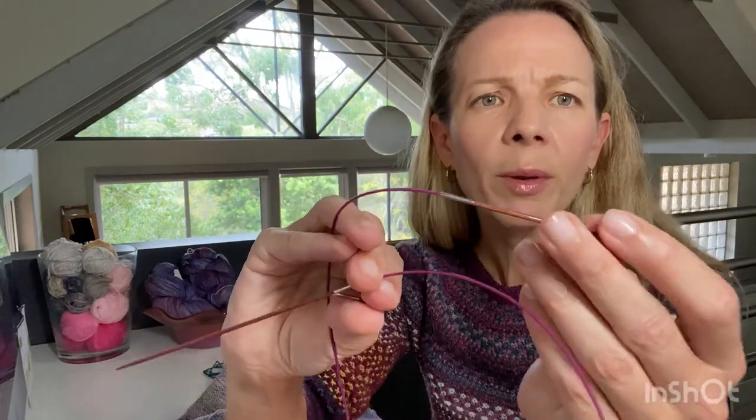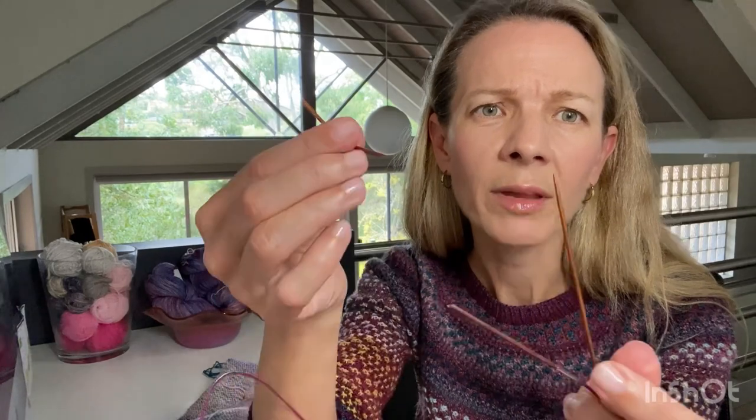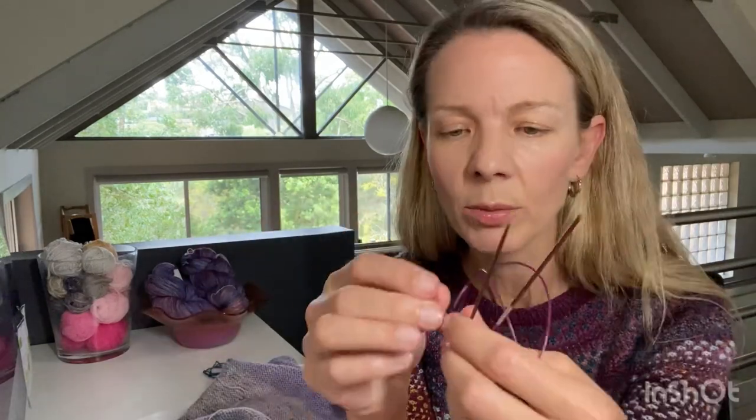So those socks are finished — that's two finished objects for the week. When I went to find my 2mm needles I found them on the floor of the office. I started knitting with one end and then realised — what's happened to that needle? It had broken in half. My husband must have rolled over it with the office chair. Thankfully I did have a second set of 2mm needles, but now I only have one.